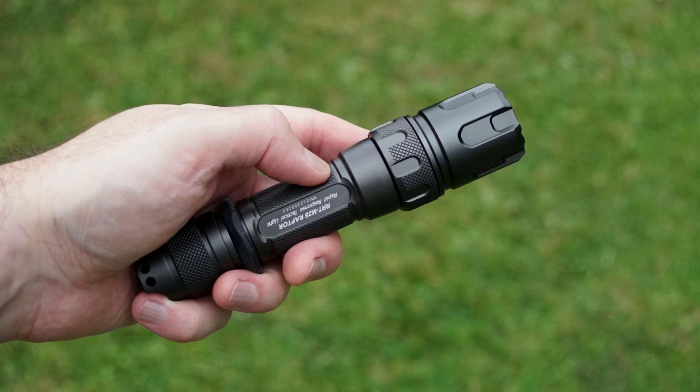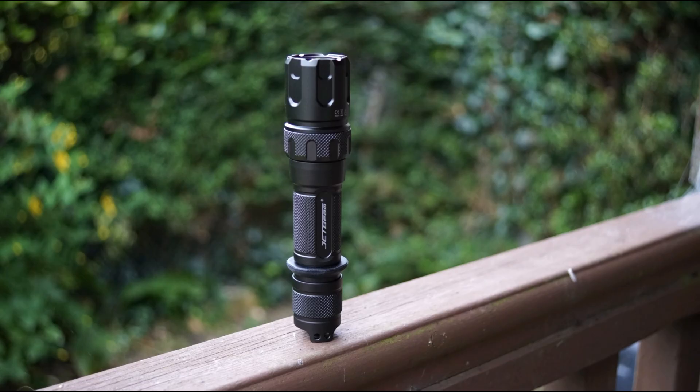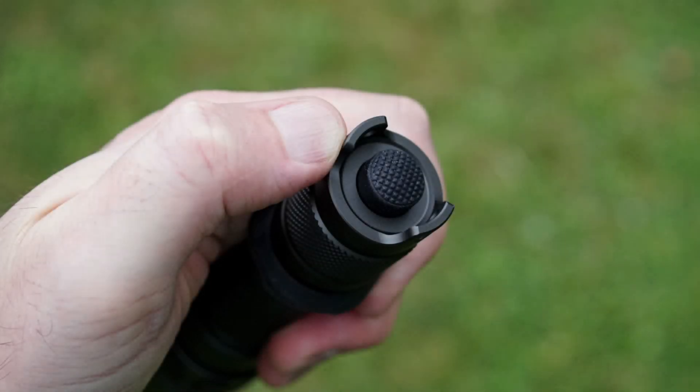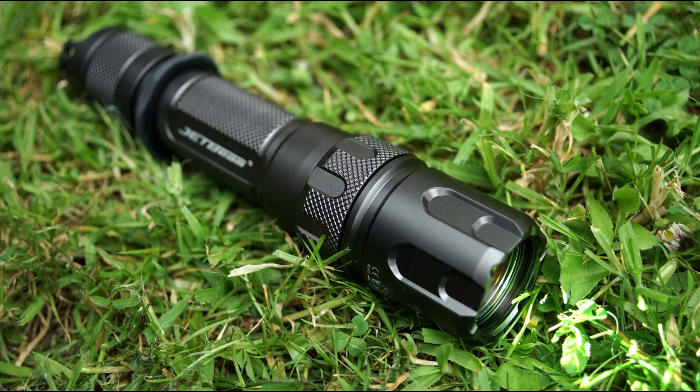As I haven't looked at any LEP torches before, it's very difficult for me to compare this to anything else. The battery is one area I think could be improved. Another point about LEP torches is they're on the pricey side. With that in mind, I'd be interested to hear what you think — if you've used other LEP torches, anything you think could be improved, or areas you do like with this particular model.